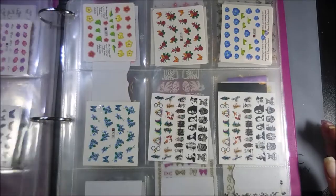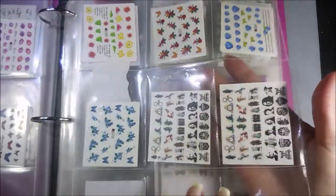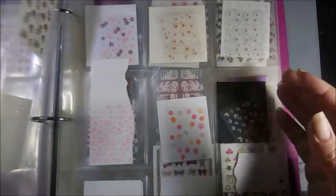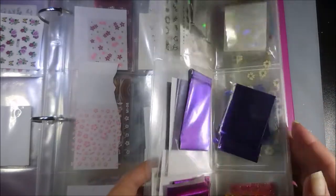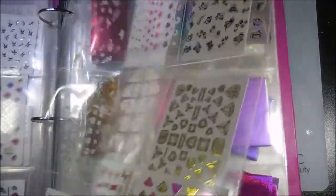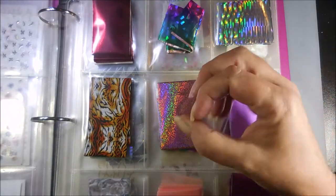Looking for something is so much easier now. I did separate them — that's the end of the water decals, and there are some empty spots. I love that with a three ring binder you can put more pages in without undoing everything. I don't have as many nail stickers, but I do have nail foils.